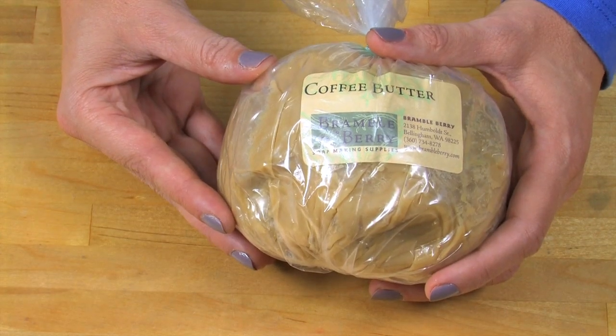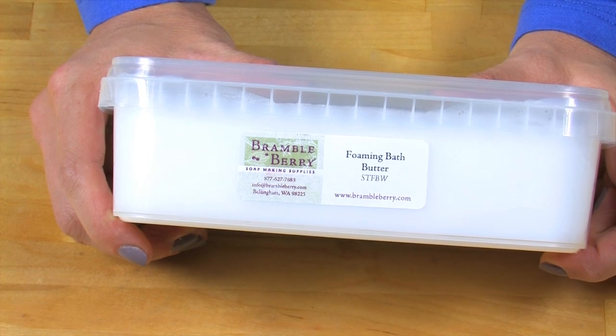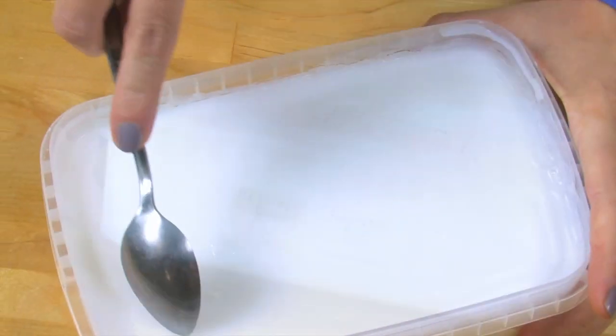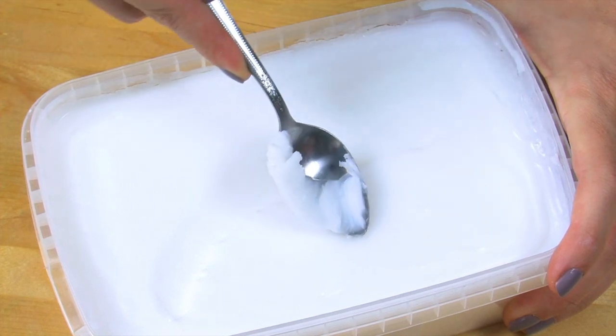It's a beautiful, soft, brown consistency, and it has such a rich, luxurious coffee scent. It's ideal for this recipe. Foaming bath butter is a versatile product, commonly used to create shaving soaps or whipped soaps. It uses gentle surfactants to create a smooth lather that rinses cleanly away.